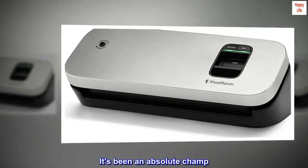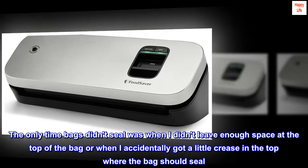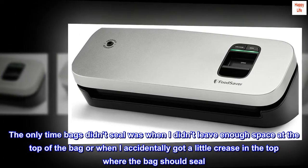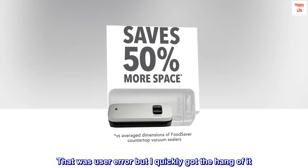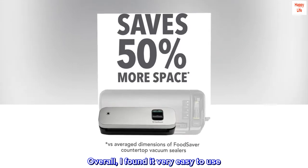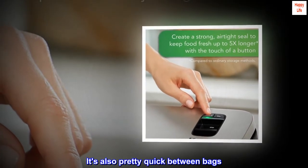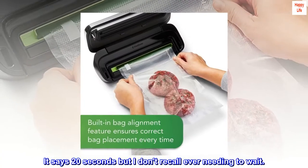It's been an absolute champ. The only time bags didn't seal was when I didn't leave enough space at the top of the bag or when I accidentally got a little crease in the top where the bag should seal. That was user error but I quickly got the hang of it. Overall, I found it very easy to use. The vacuum seal is very strong. It's also pretty quick between bags — it says 20 seconds but I don't recall ever needing to wait.